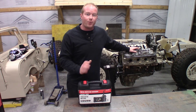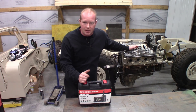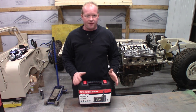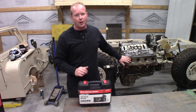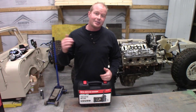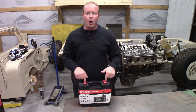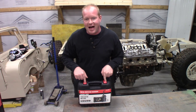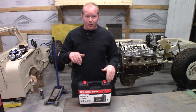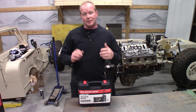A friend of mine brought me the truck and brought me an engine. I've done as much as I can without tearing the heads off, but I want to look into the spark plug holes, check out the cylinders, and make sure everything is good before I take the time to stick it in the truck. That's where this comes in — the Autel MV500, which I got from my Cornwell dealer, to inspect the holes in the engine block.